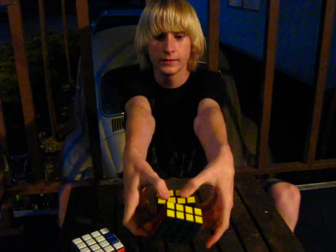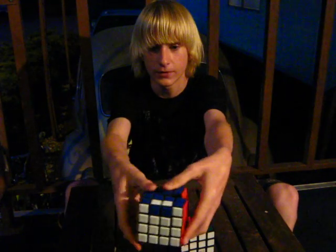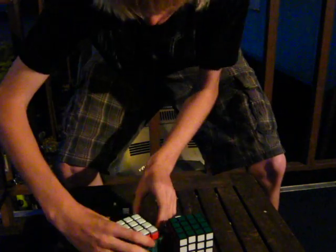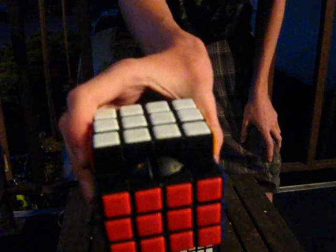This has tremendous corner cutting of the centers, but on the QJ it's not very good — it makes a popping noise. This is a ball core, just like a Rubik's brand, but it is nothing like a Rubik's brand.